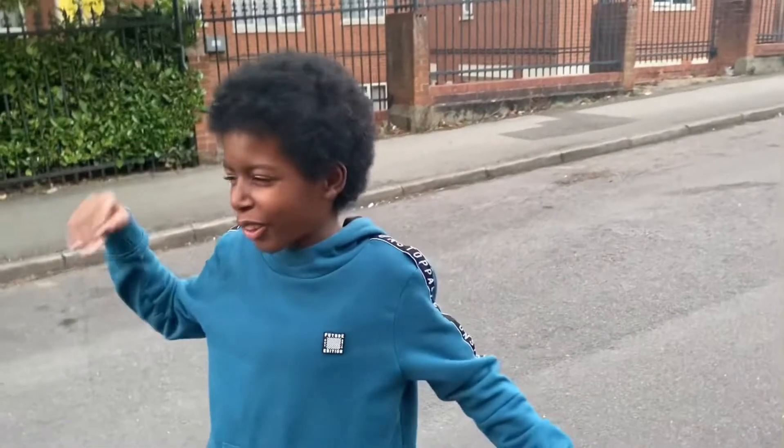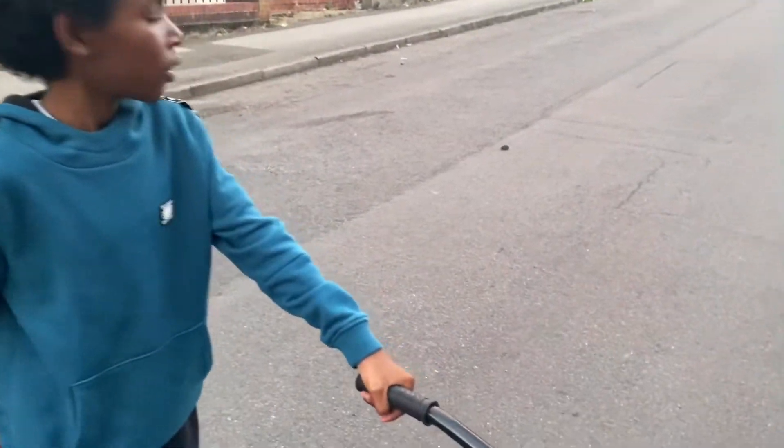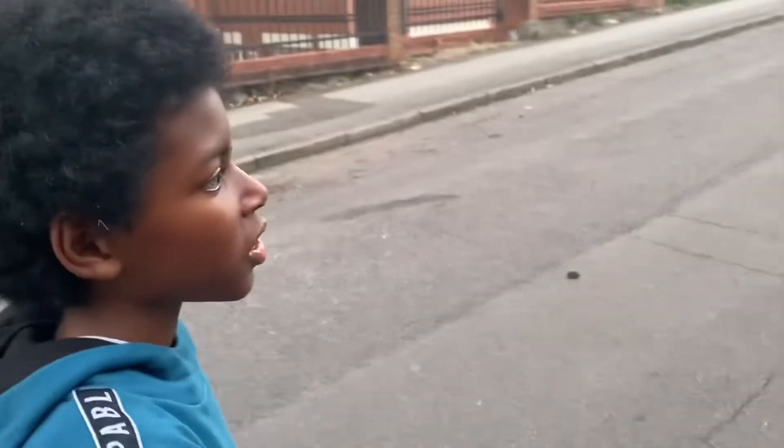I went through all the reviews on YouTube for stunt scooter things and found one that looked like it, but it wasn't actually the same Zinc scooter. She was able to use YouTube to help fix and set up the scooter.